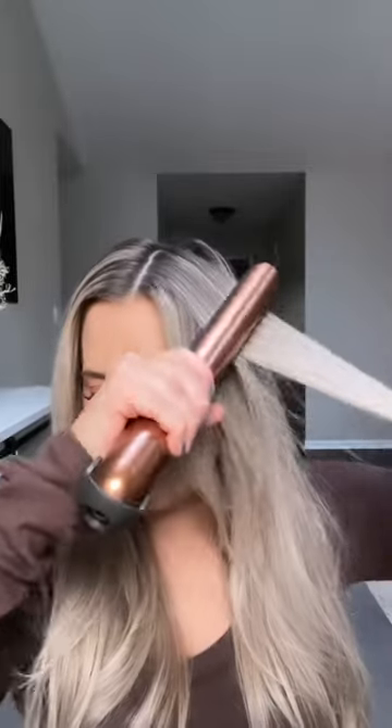The Corral has intelligent heat control that responds to the thickness, texture, and length of your hair. On the other side I just want it as straight as possible, so I'm taking the iron to the root and bringing it all the way down.